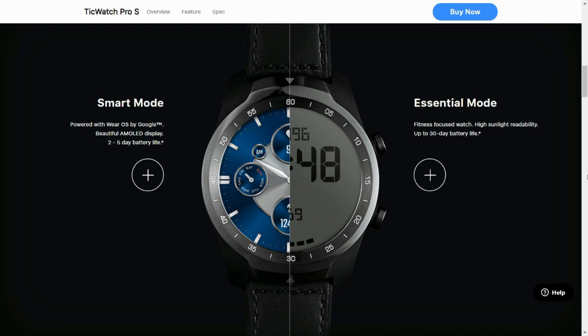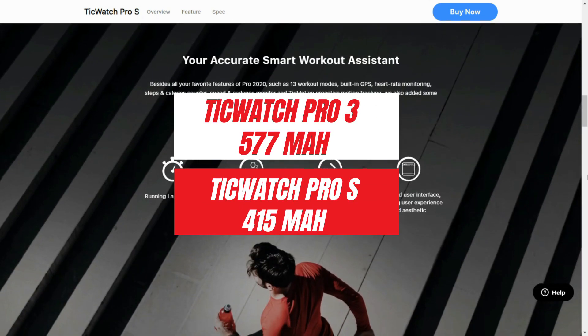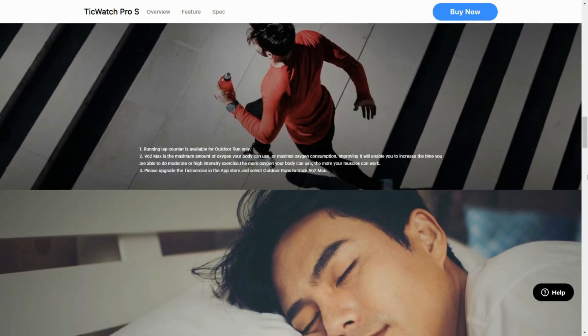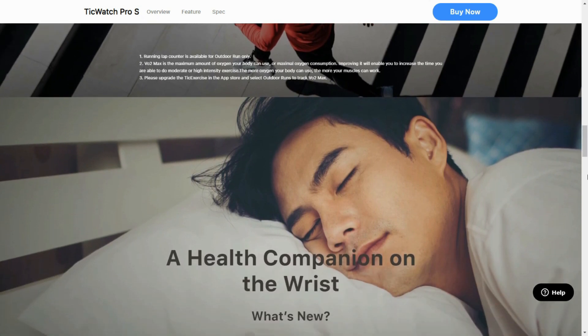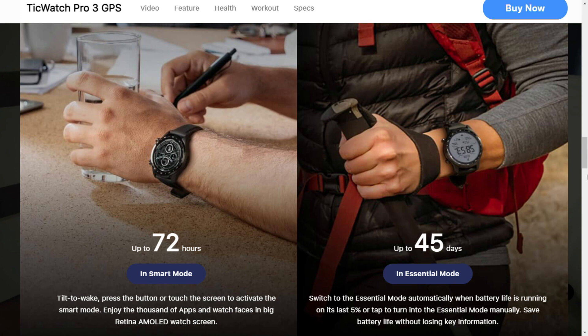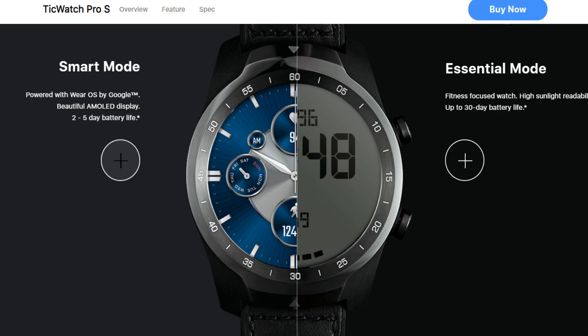The second important point to note is TicWatch Pro S comes with a battery capacity of 415 mAh, whereas the TicWatch Pro 3 comes with a battery capacity of 577 mAh. So there is definitely a huge difference between these two. TicWatch Pro 3 lasts about up to 72 hours in smart mode, and in essential mode it can last up to 45 days, which is of course on the secondary LCD display. When it comes to TicWatch Pro S, the battery endurance reduces to 30 days on essential mode and just about two days on smart mode.